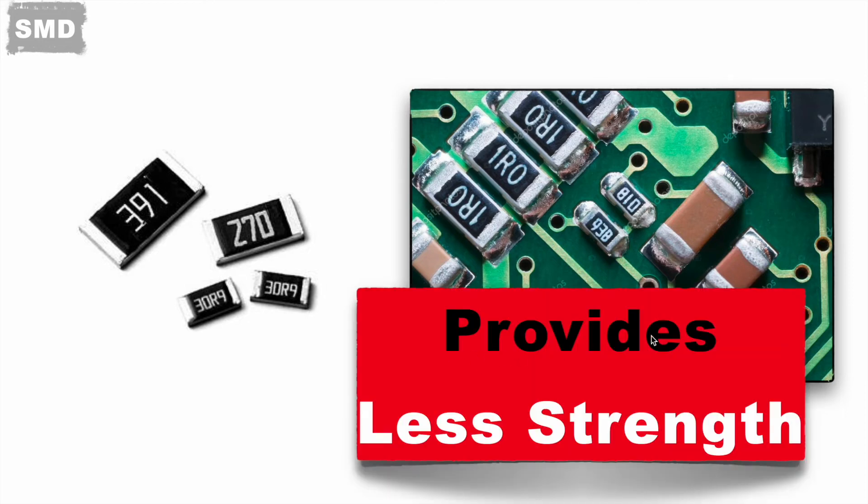Because of this, SMD resistors do not provide high mechanical strength and are suitable for uses where high vibration is not expected, like in mobiles, tablets, PCs, computers, etc.